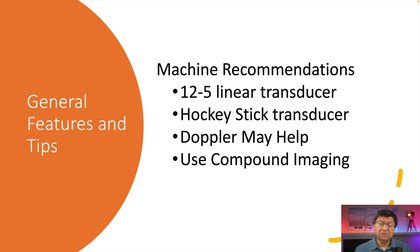Here are some machine recommendations. Typically I use a 12 to 5 linear transducer for most joints. However, if the joint is small or difficult to get to, I shift over to the hockey stick transducer. Doppler may be helpful — I'll show you examples where we can see flow coming out from the end of the needle. And finally, I want to talk briefly about compound imaging. If you don't have compound imaging turned on, I recommend that you do that.